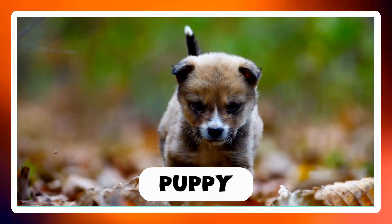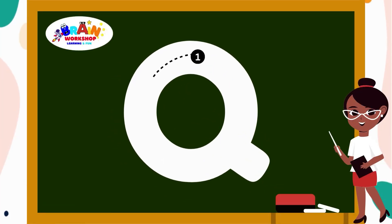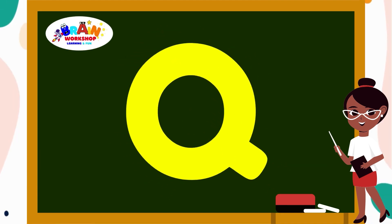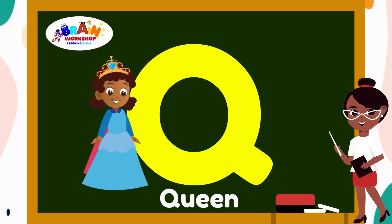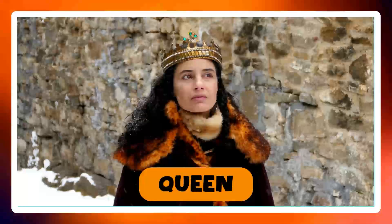Let's try the next letter. Letter Q. Start with a big round circle, just like O. Then add a small tail at the bottom right. Great job! You have mastered Q. Q is for Queen.